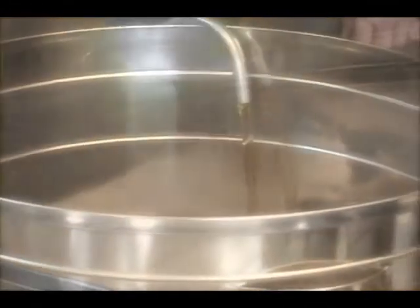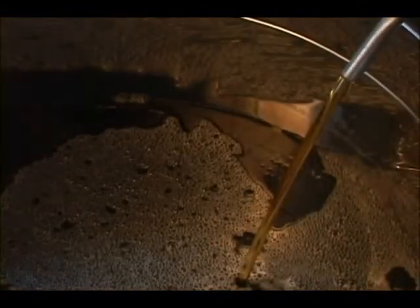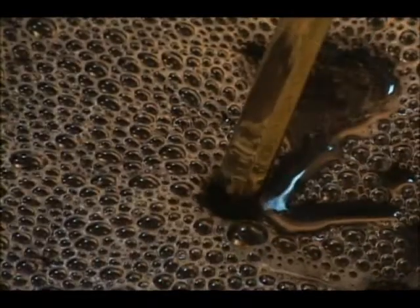The boiling time for syrup will vary depending on a number of factors, such as the quality and quantity of sap, its sugar content and the equipment used. With the different qualities of sap harvested during the season, the syrup will taste different and have different colors.